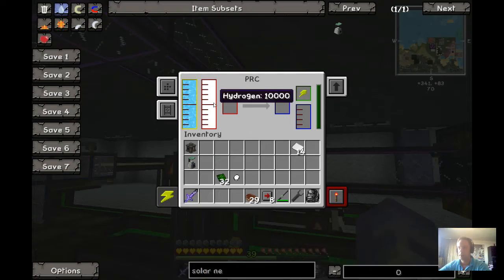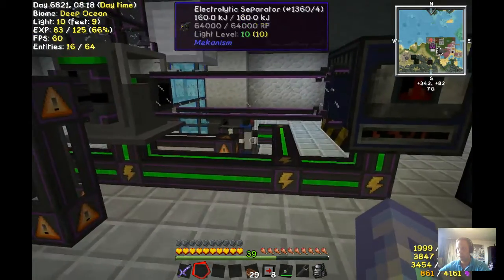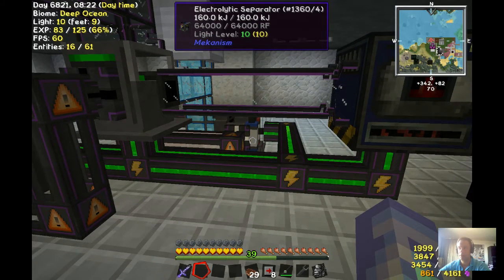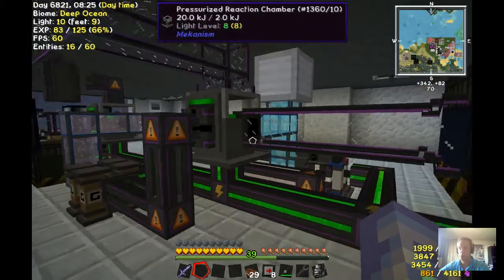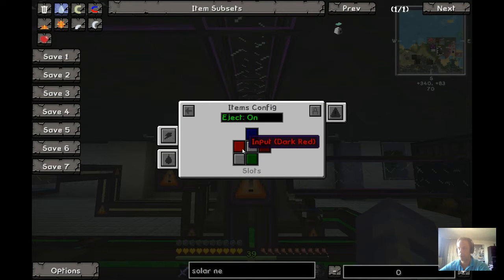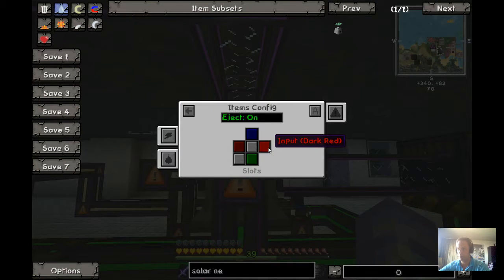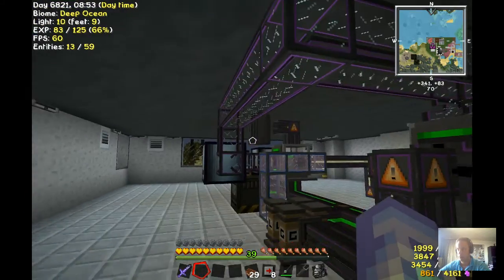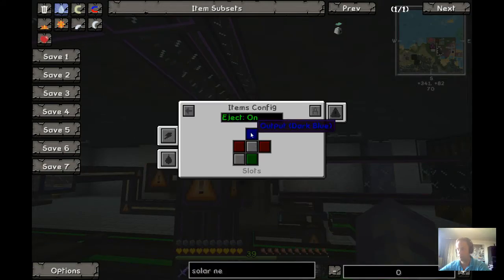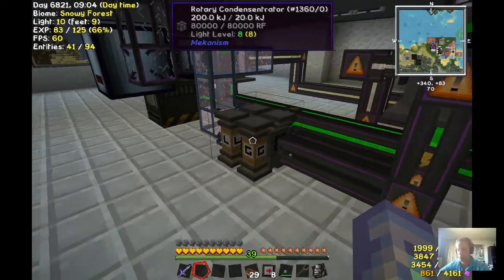The next machine uses hydrogen and water. On the back side you see a reservoir with water coming in. I have down there an electrolytic separator which makes hydrogen and oxygen — I am using the hydrogen here on the left side. Going to the side config: input gas on the left side, items on the right side — items input on the right side. Top side is output for items. The front is output for my gas, which I condensate here.